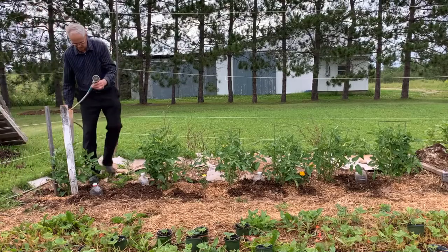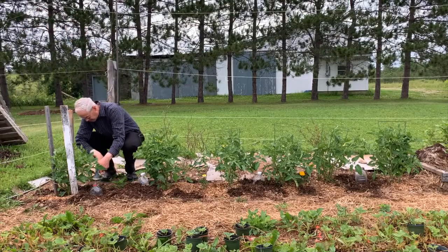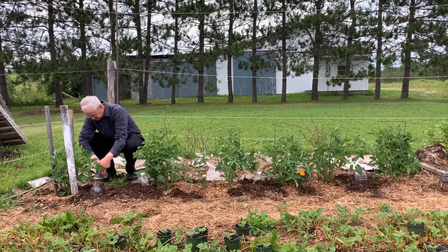Hey Siri, give my early grilled tomatoes a nice, slow, deep watering. Sorry Stephen, you haven't taught me how to do that yet. How about you fill those juice jugs yourself? Oh well, I tried.